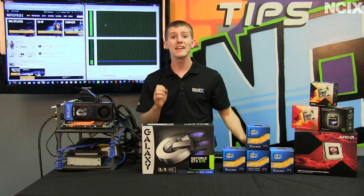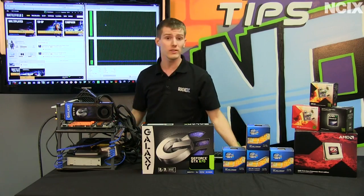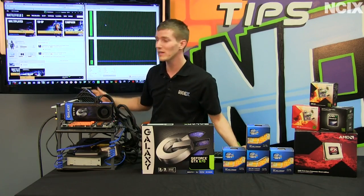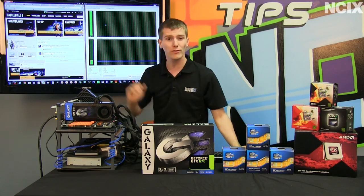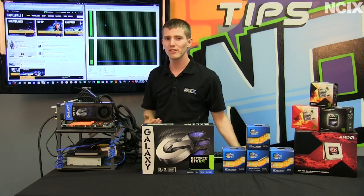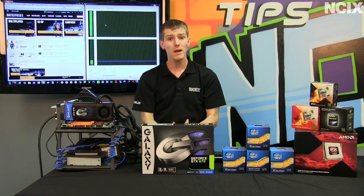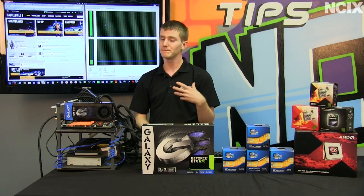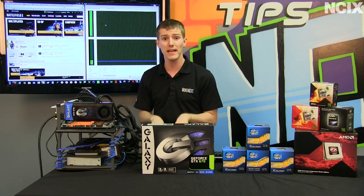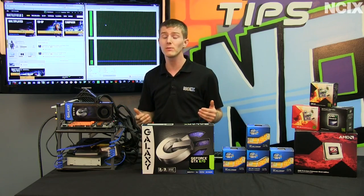If you tried to launch Battlefield 3 with just one core enabled, at least what happened to us, is we ran into what you see behind me. This entire time we've been filming we've been giving it a chance to launch with one physical core enabled and no virtual cores, and it hasn't managed to launch the game. There are no modern CPUs that are single-core, so this was a hypothetical, but it really shows that while you may not need a four or six-core CPU for gaming today, game engines are definitely evolving to better utilize multi-core CPUs.